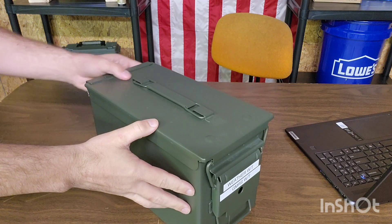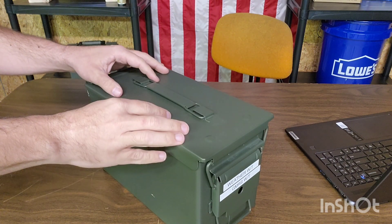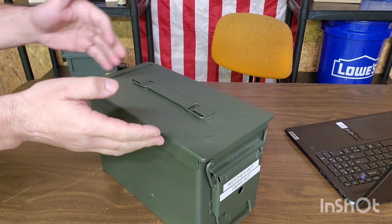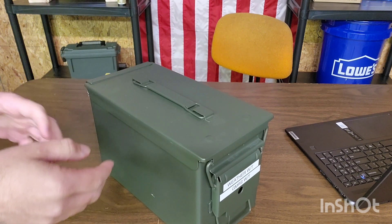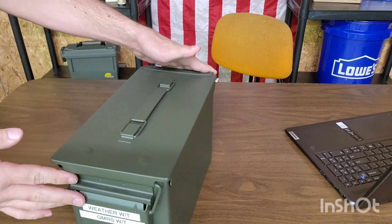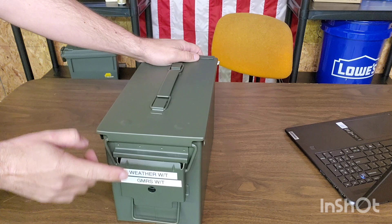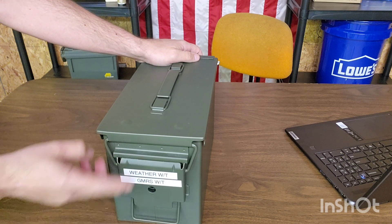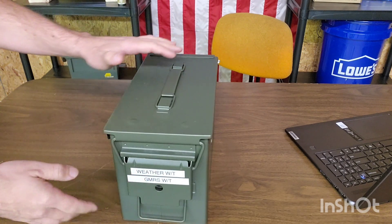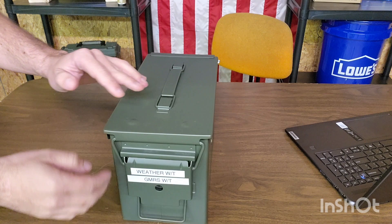Now that we've got the can set up here, this is your standard 50 cal. They also have a 30 cal. I like the 50 because once you get into doing everything you have to do on the inside, the 50 cal is nicer — it's a little bit wider. Whenever you're putting radios, chargers, wall adapters, things like that inside of here, your space kind of runs out pretty quick. I have it labeled here. I keep a weather radio set on the weather bands in here so when we have storms I can pull it out, and then I have one of my GMRS radios in here. I also have all the accessories — batteries, antennas, instruction manuals, wall chargers, cradles, all that extra stuff.